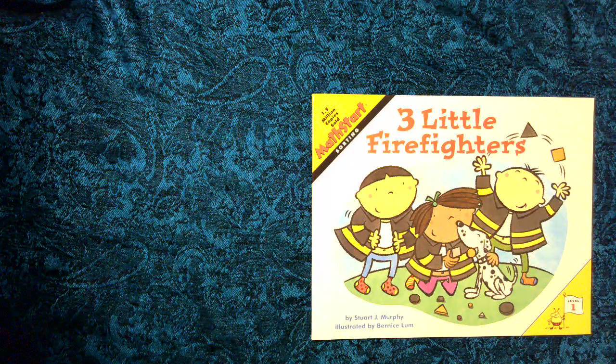Three Little Firefighters by Stuart J. Murphy. A Math Start Sorting Book. Copyright HarperCollins Publishing.